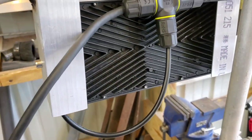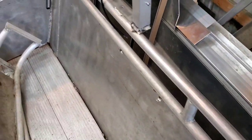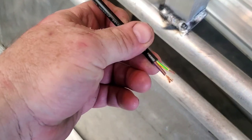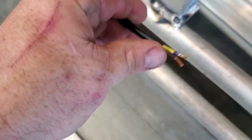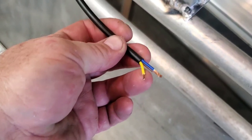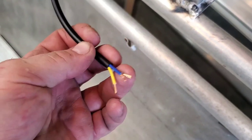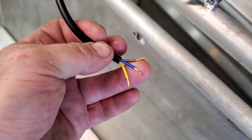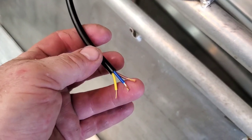On the lights themselves it's a little different story. Most Chinese lights are going to be like this right here — you have a yellow with a green stripe, that's going to be your ground. Your brown wire will be your live wire, and your blue wire will be your neutral wire.